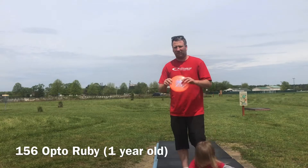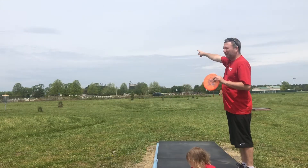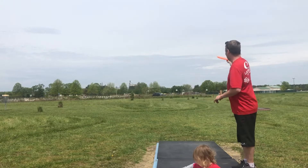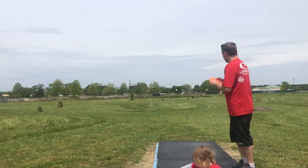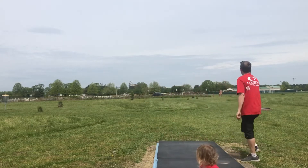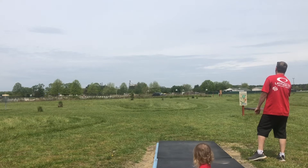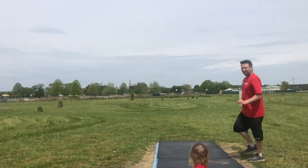Opto Ruby — flippiest disc in my bag. I'm gonna aim flat out to the left and let it just turn back in. Perfect.